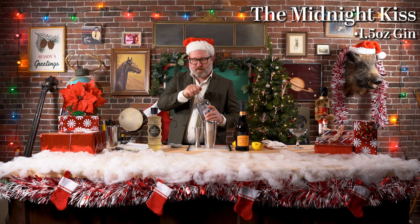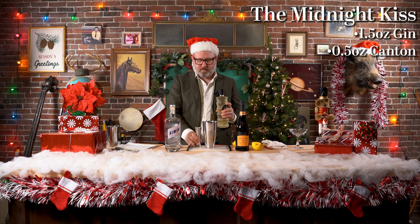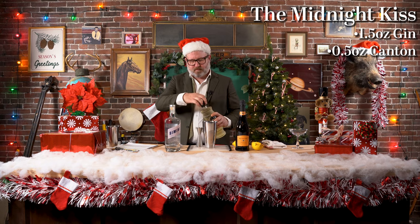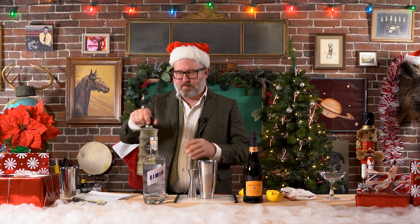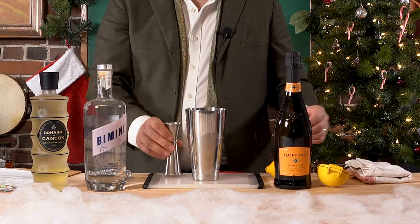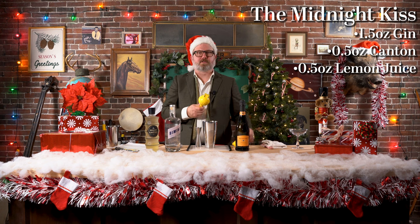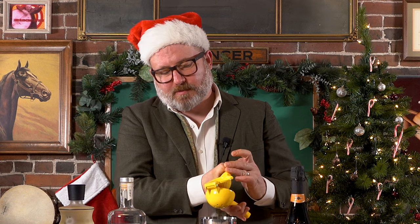In a shaker full of ice, please add the following: 1½ ounces of gin — we're going to use Bimini. A ½ ounce of Canton ginger liqueur. And a ½ ounce of lemon juice, or the juice of half of a small, reasonably-sized lemon.